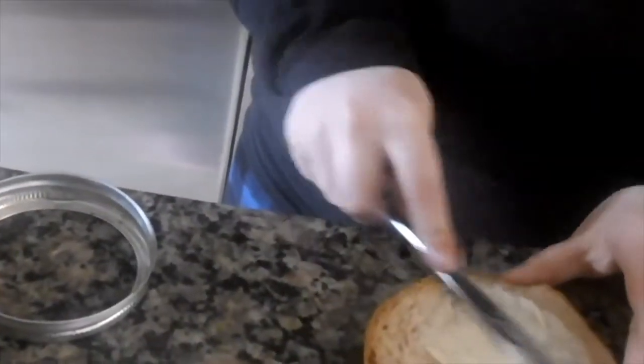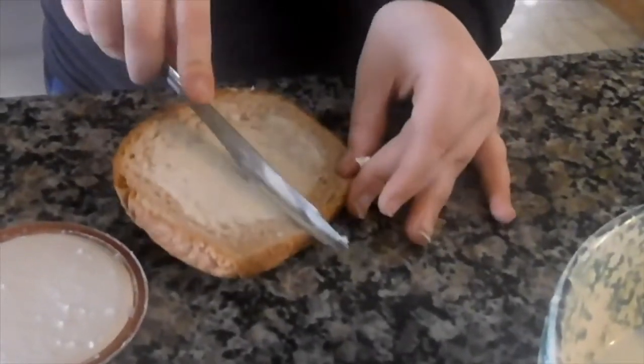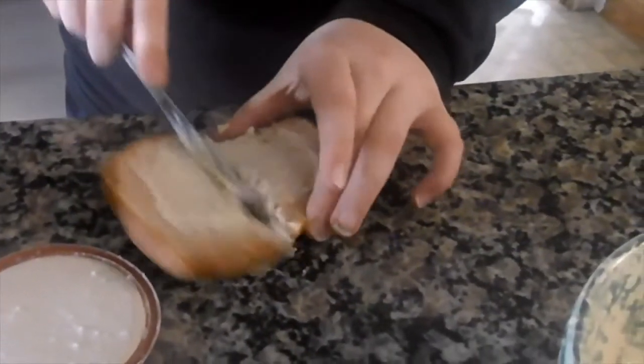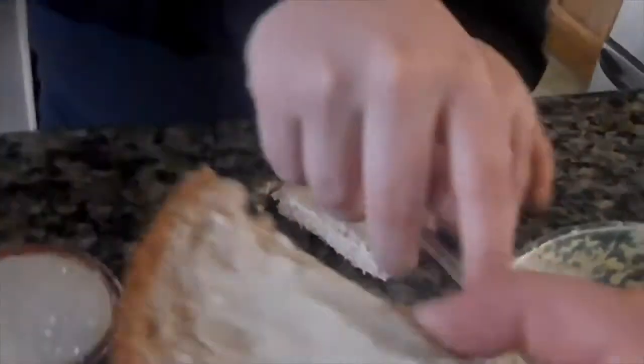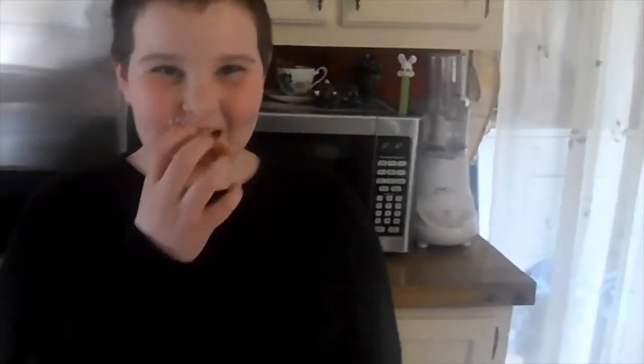Why don't you have a sample and see what it tastes like. He's going to share it with me. Let's try it out. Mmm. How is it? The fact that it tastes like real butter is surprising, kind of. It tastes like real butter. It IS real butter — it's as real as it gets. The only difference between this butter and the butter you buy in the store is that this isn't in stick form.